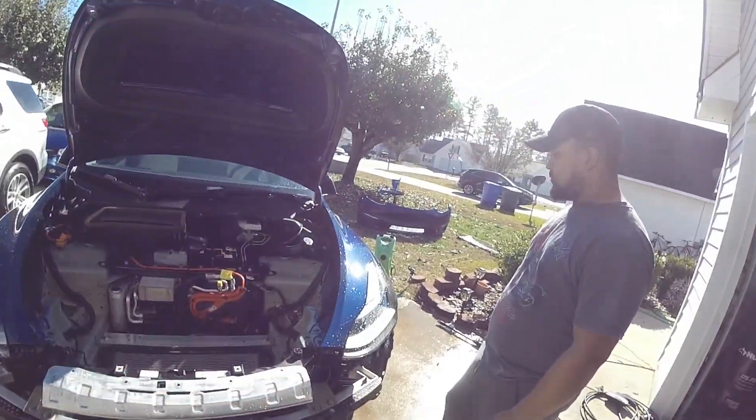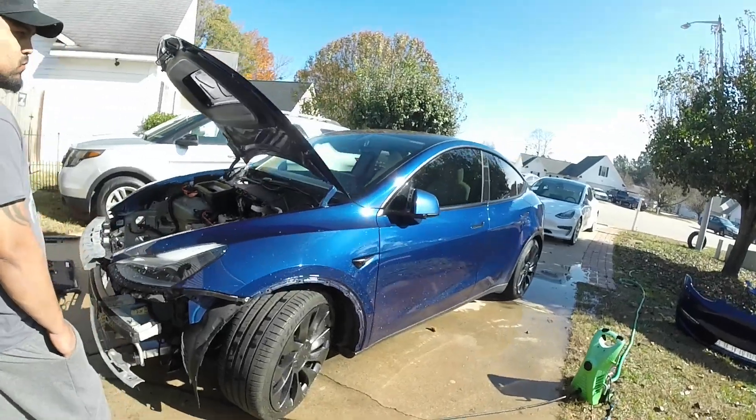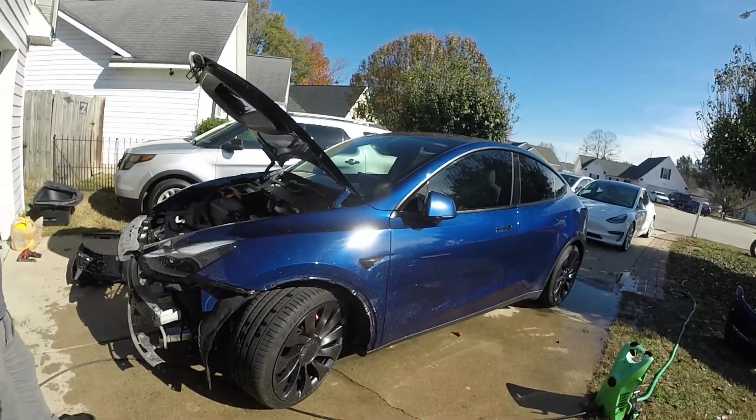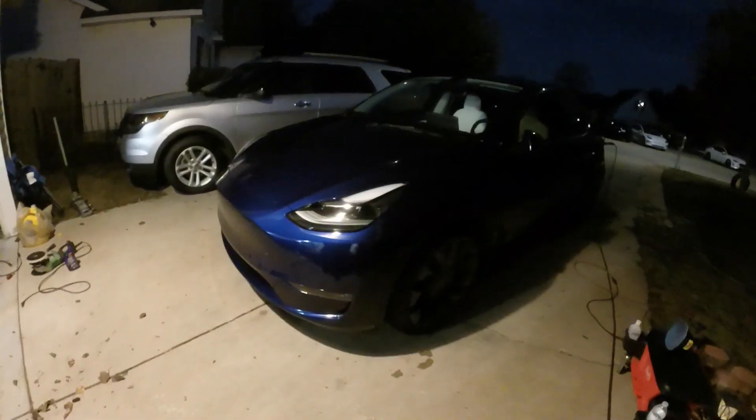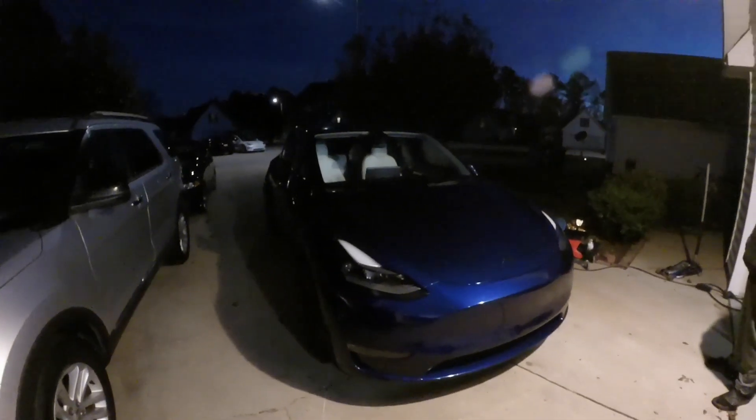We just finished cleaning that, and as we start installing everything — the bumper, the covers, and everything — we're going to clean it as we go. At the end we're going to give it a quick paint correction and send it. We finished the paint correction — you can't appreciate it too well in this light, but we also removed the rear wing and we're going to reinstall a new one tomorrow. It came out pretty good. Great day.